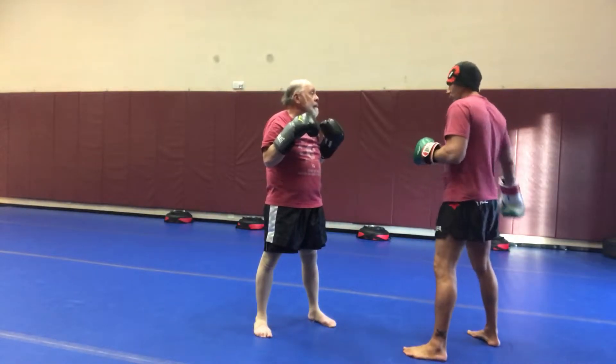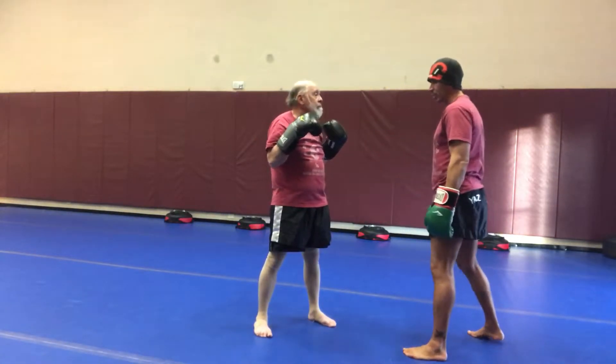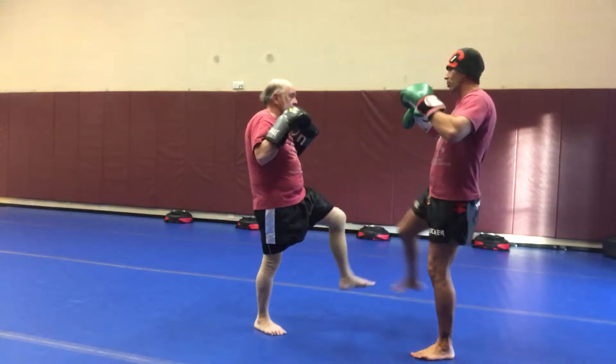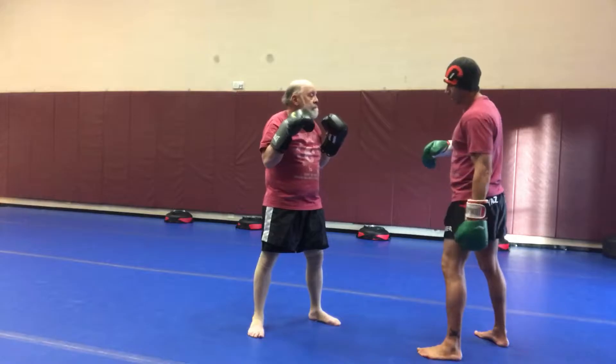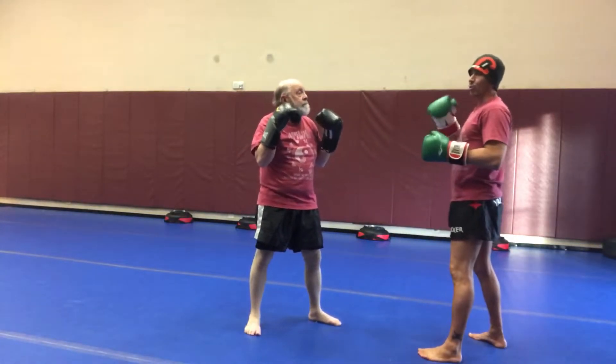What we're going to do is I'm going to do a rear leg kick, powering it into Bob's leg. What he's going to do is he's going to lift that leg up and check it. So just do that drill right now. He does a rear leg kick to here, I check it. And make sure you don't go past that.